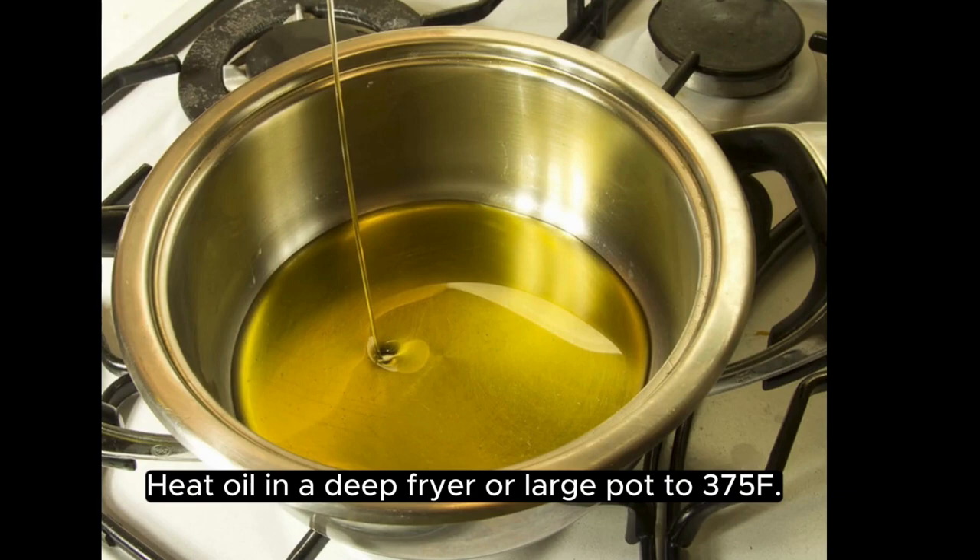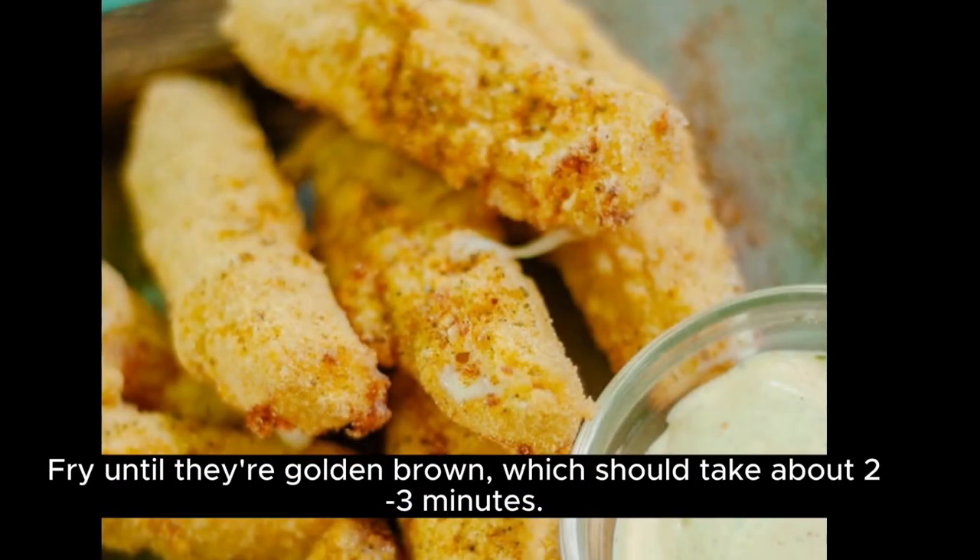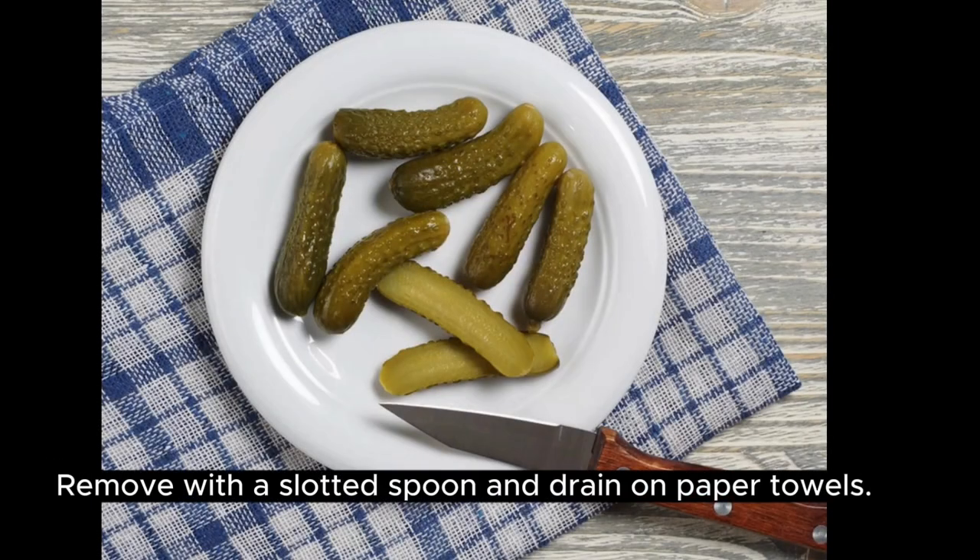Heat oil in a deep fryer or large pot to 375°F. Carefully place the coated pickle slices into the hot oil. Fry until they're golden brown, which should take about two to three minutes. Remove with a slotted spoon and drain on paper towels.